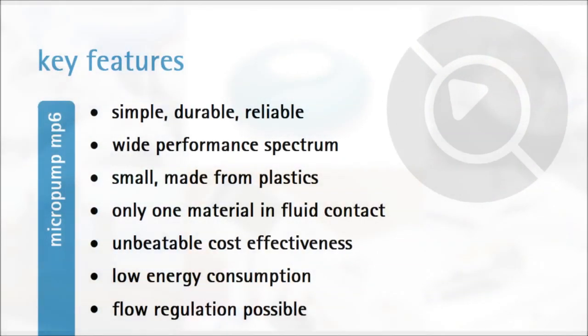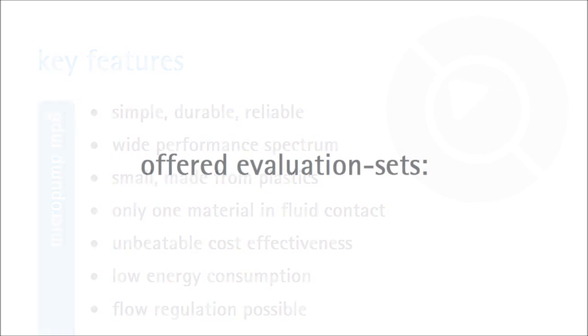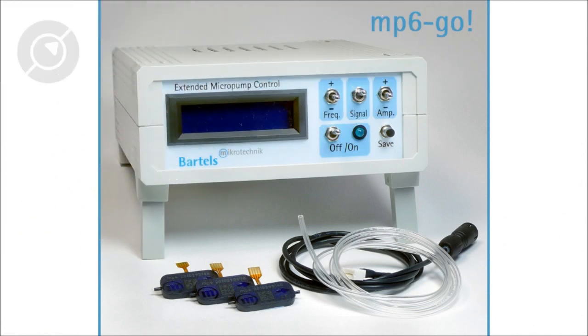The key features of the MP6 micropump are as listed. For feasibility testing we offer different evaluation kits which can be purchased off the shelf. The MP6 Go set is the most versatile and easy to use evaluation kit, recommended for initial testing.